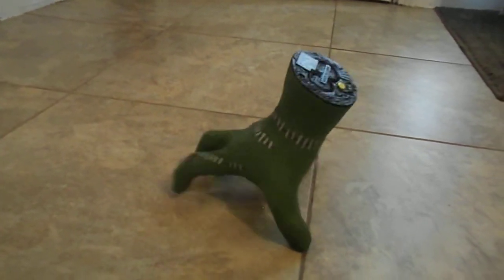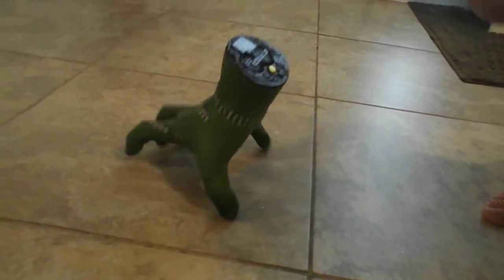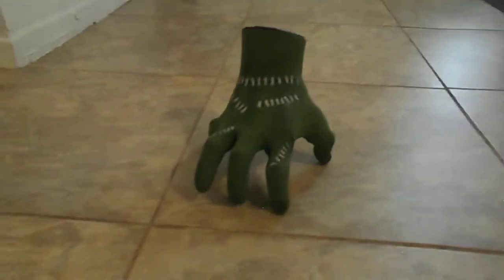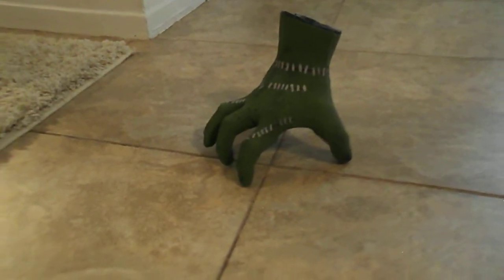I think he's stuck in the crack. You want to turn him around so he's walking towards the camera? There you go. Let's turn him around this way. Awesome. We like this, don't we, Jets?